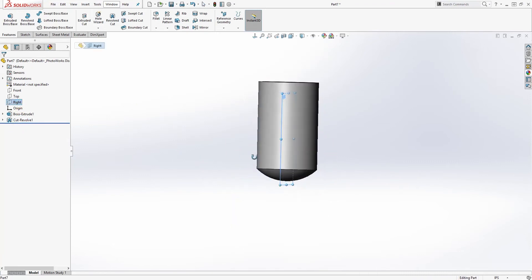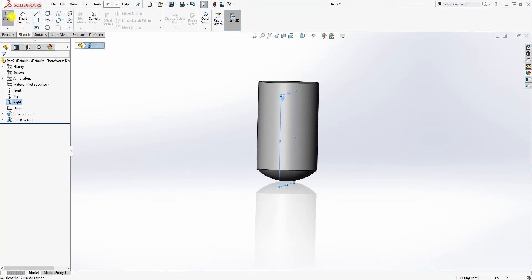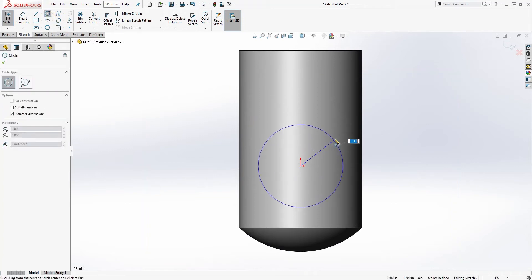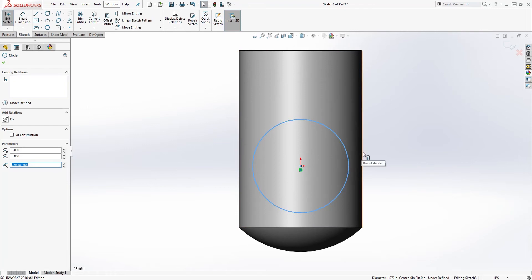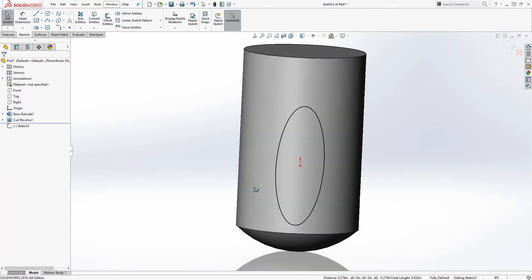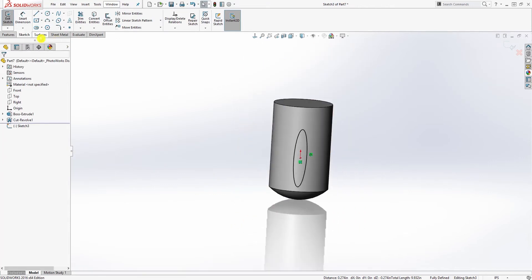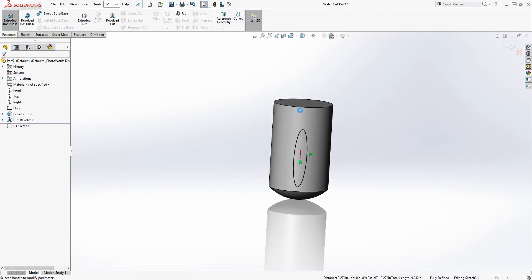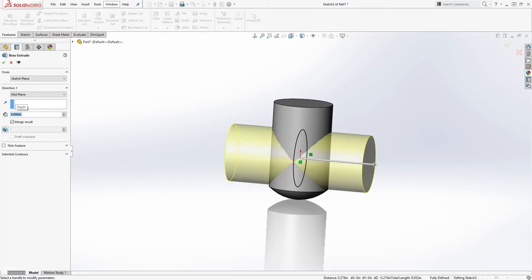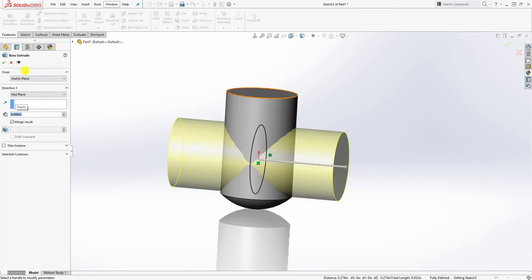Next, click on the right plane, sketch, and draw a circle. Hold the control key, select both the circle and the edge, and make it tangent — it should be fully defined. Go to feature extrude by mid plane and the distance is going to be 6. Click OK.